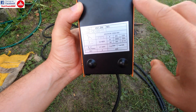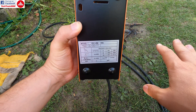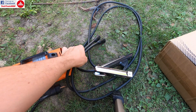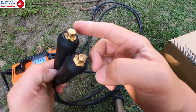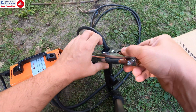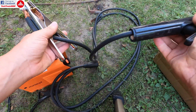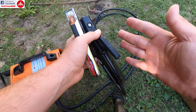We are going to test two different types of rods and see how this thing works. What you also need to know is that in the box — because this is very cheap — you are only going to get the two connectors. You are not going to get the cables nor the clamps.